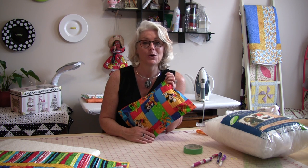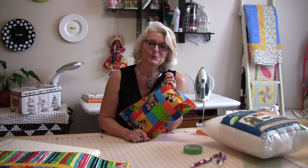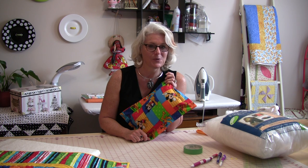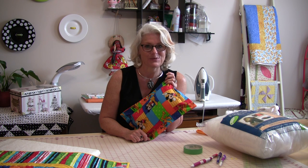Now we have a matching pillow with the quilt — you can't get much better than that. I hope you've enjoyed this episode and as always feel free to come back, subscribe, and join me again to see what we're sewing next time in my sewing room. Bye for now.